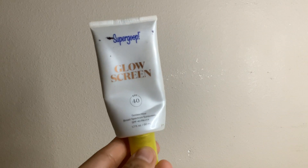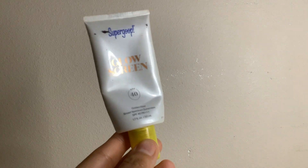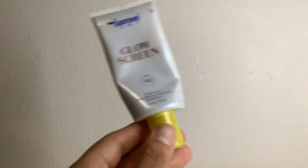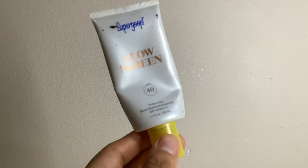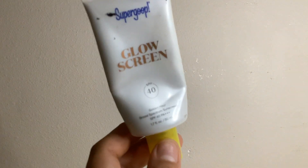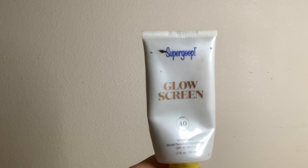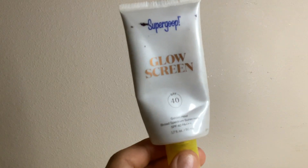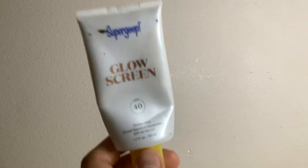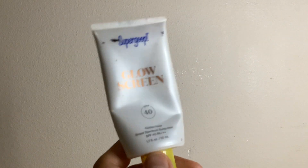Today I'm here with a video about the Super Gloop Glow Screen, and I love this product especially during summer when I don't really want to wear foundation and I just feel like I'm gonna sweat it all off. Obviously this has sunscreen in it and it just leaves your skin feeling instantly illuminated.